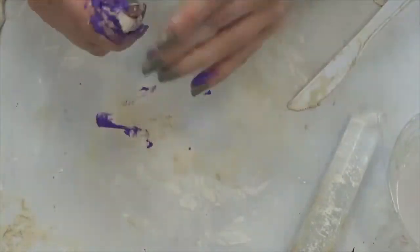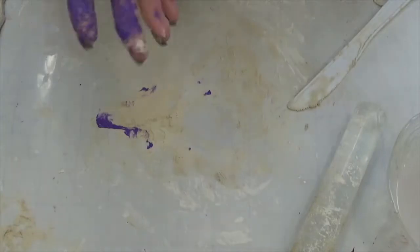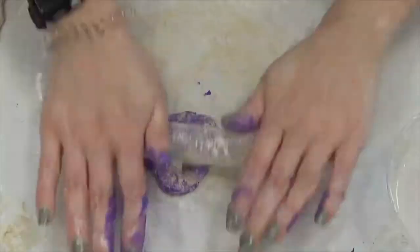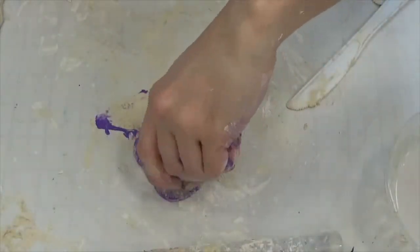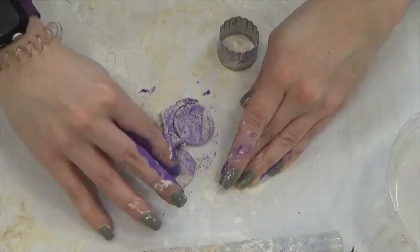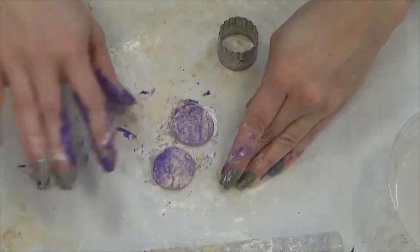Grab paint of your favorite color and add a drop — or way less than I did — to the clay and mix it in. I'm not mixing entirely because I like the marble look, and I'm rolling it out. I'm using teeny tiny little biscuit cutters. You can use whatever you have around the house or even freehand.